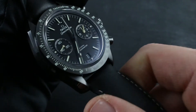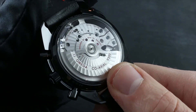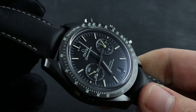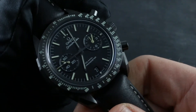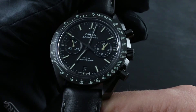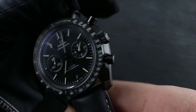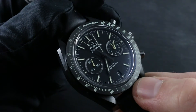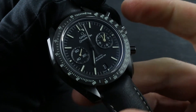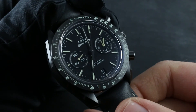Omega recommends every four to five years a comprehensive service of a fine mechanical timepiece. This will involve everything from replacement of damaged exterior parts, to restoration of factory rated water resistance, to cleaning, oiling, and adjustment of the movement for power reserve and precision. This should only be performed at an authorized service center, ideally having your watch checked on an annual basis for total condition when you bring it in for its water test.